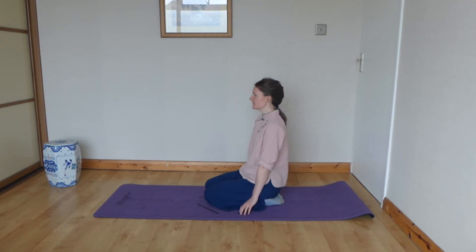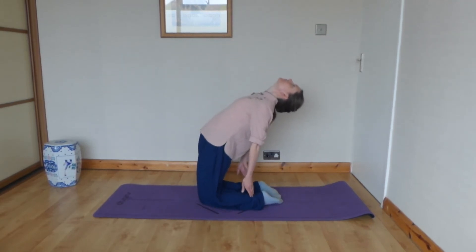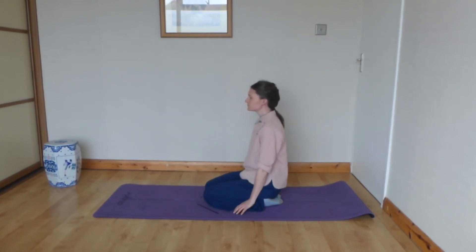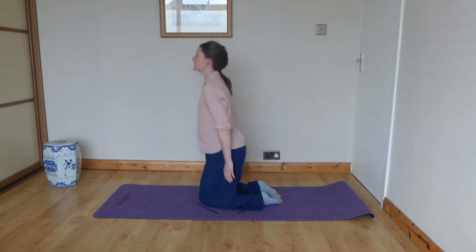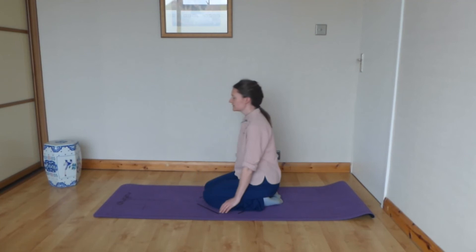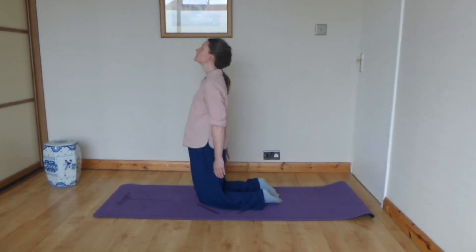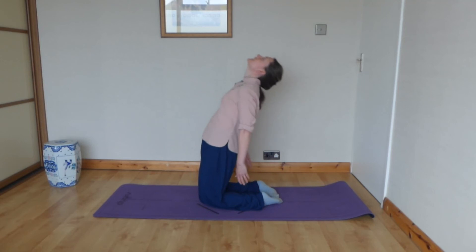Breathe in, and breathe out. And again, breathe in, and out. And one last time, breathing in, and out.